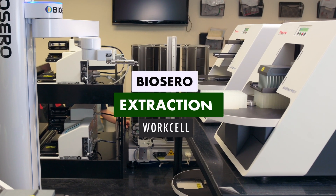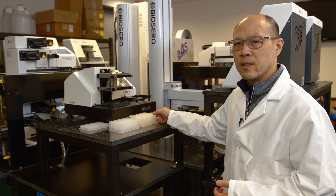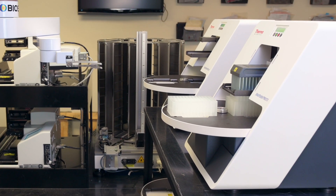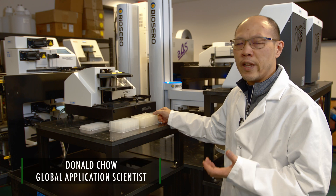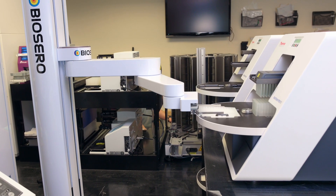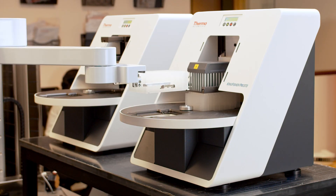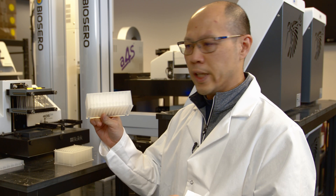This particular work cell here is the start for the whole workflow. Samples that are taken from patients to purify of the viral RNA that may be present. As samples are provided to the testing facility, they are transferred into each well of this particular plate here.